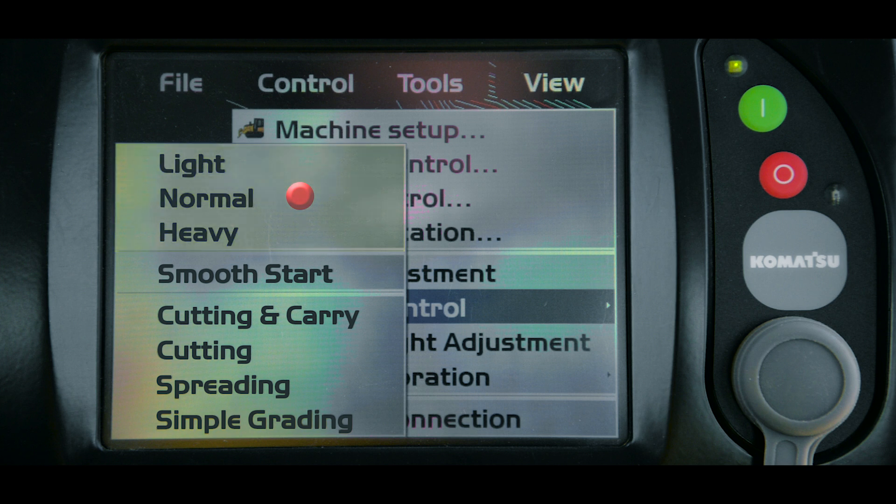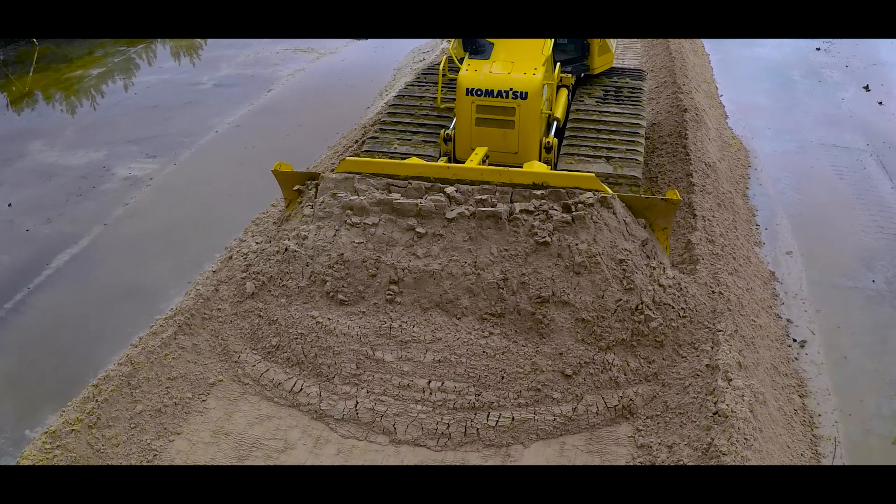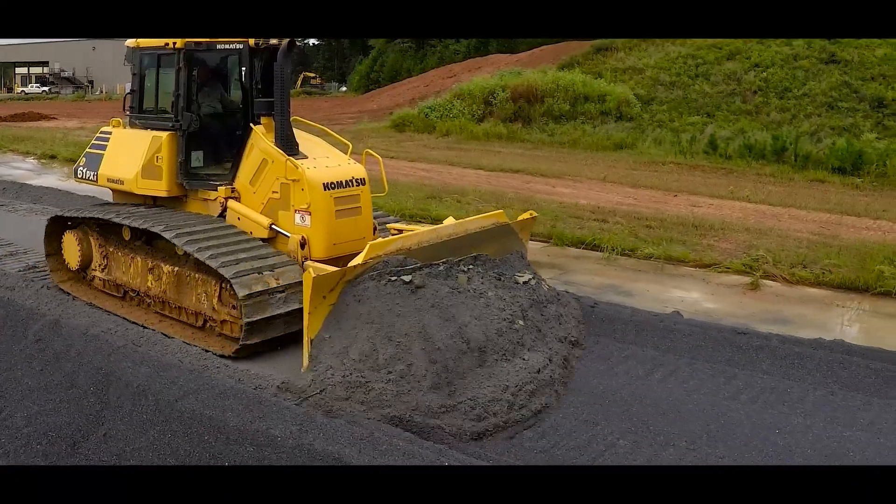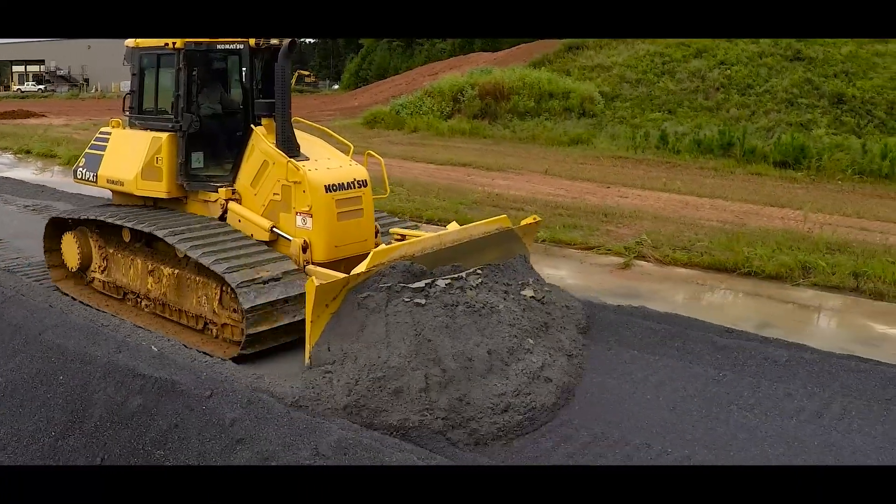The first set of options are the load modes, where you set the type of material that you will be working with. The first load mode is light. The light material mode is selected when you will be working with sand or other types of dry soft materials and the tracks can easily slip. Light mode should also be used when working with small amounts of material on the blade.